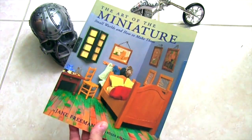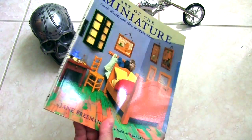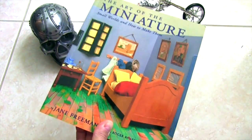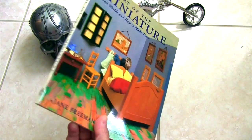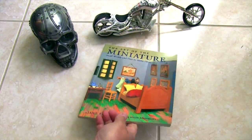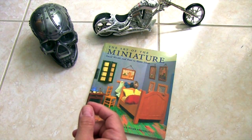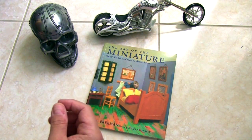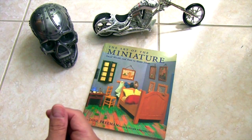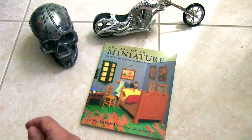I certainly recommend it — you can still find it on Amazon. For those of us who build dioramas, in our case automobile and car-related dioramas, I think it's a great tool to have around. Eventually, as I've said before, you start out building model cars and photographing them, and it's sort of an organic process.